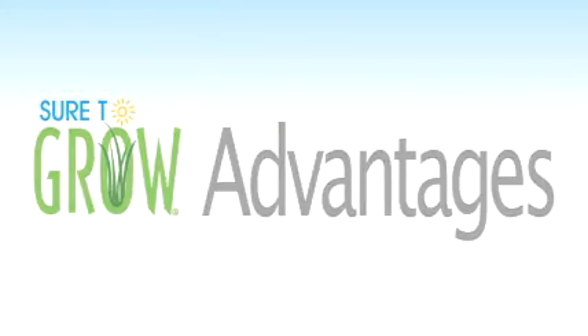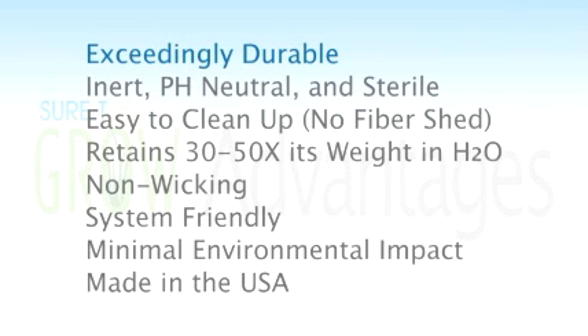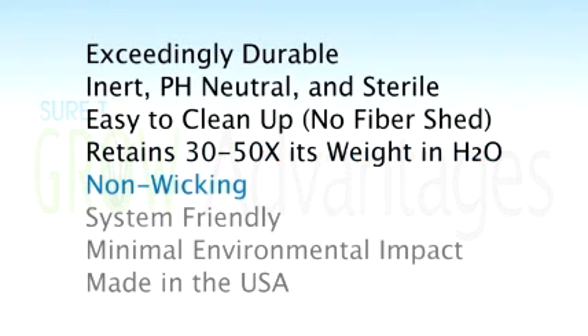So what's the bottom line? Don't wait another day to experience the advantages of STG. It's exceedingly durable compared to all other media out there. It's inert, pH neutral, and sterile. It's easy to clean up — you're not going to find yourself itching, scrubbing, or sweeping at the end of the day. There's no fiber shed. It retains 30 to 50 times its weight in water, yet it's non-wicking, allowing tremendous oxygenation in the root zone and a dramatically decreased amount of pythium. It's system-friendly — whether you're using Bato buckets, TopDrip, NFT, or a flood table. It has minimal environmental impact, can be cleanly incinerated or recycled. Finally, it's made in the USA, so you can feel good about supporting this economy. You're going to buy media anyway — why not buy it here?